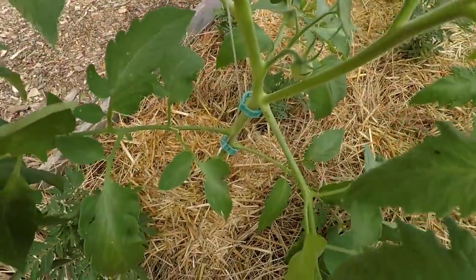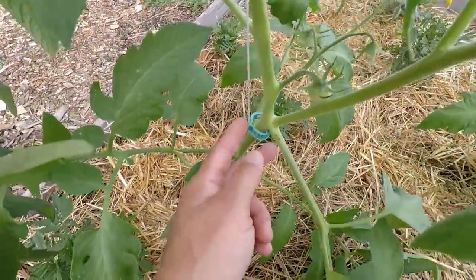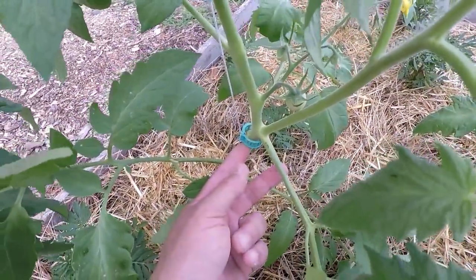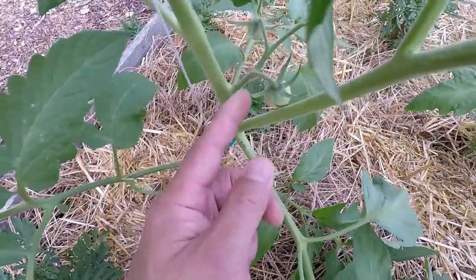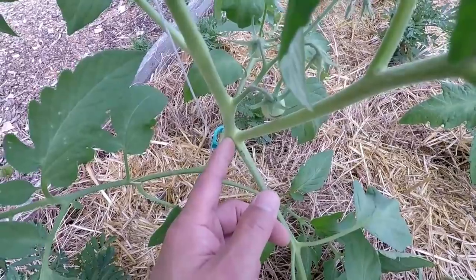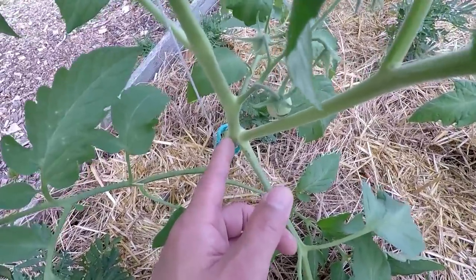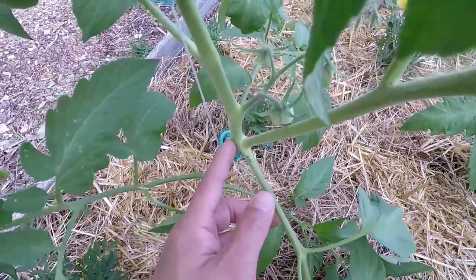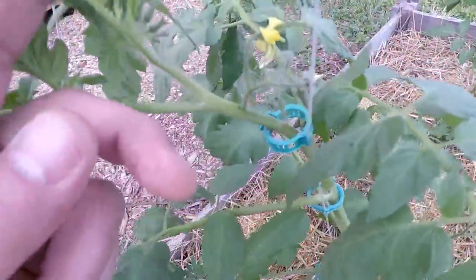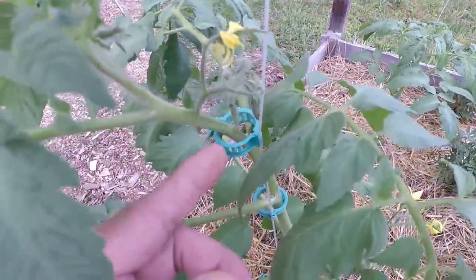Something else I wanted to point out about these clips — you notice that I'm using these clips at a stem joint. What you don't want to do is put this mater clip up here close to the fruit, because I've actually seen the fruit grow in between the main stalk and the tomato clip and you'll have a deformed mater. So I try to stay away from the fruit. See, here's some flowers right here and I'm down at the bottom. I just wanted to point that out.